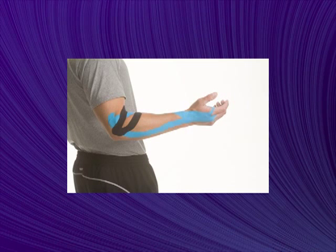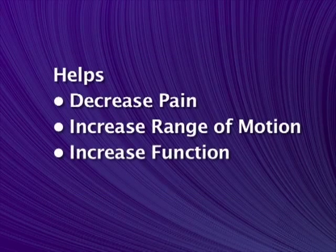Mueller Kinesiology Tape can be worn for several days per application, providing you with round-the-clock relief from pain and inflammation. Mueller Kinesiology Tape can help decrease pain, increase range of motion, and increase function.